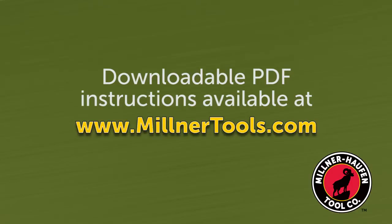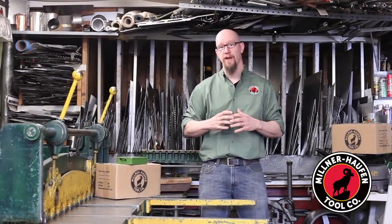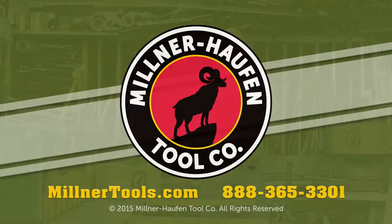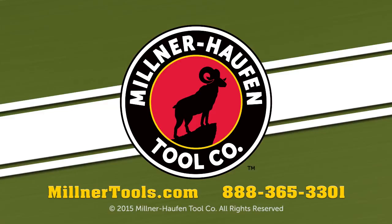Downloadable instructions are available online at MilnerTools.com. I hope you found these tips useful. If you have additional questions, feel free to contact us at 888-365-3301 and we're always available online at MilnerTools.com. Thanks for watching.